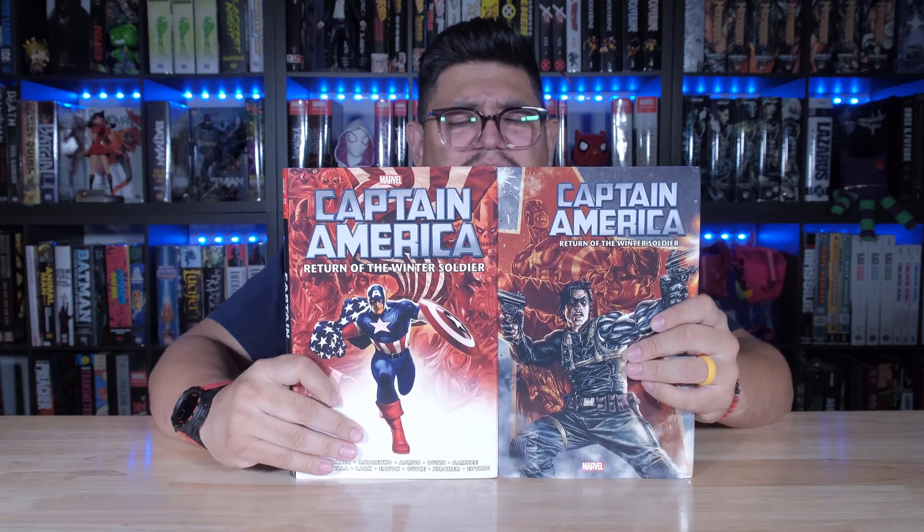What's up, guys? It's David coming at you from Organic Prize Books with a very patriotic book that just got reprinted. We are looking at Captain America: The Return of the Winter Soldier.